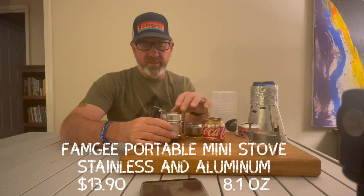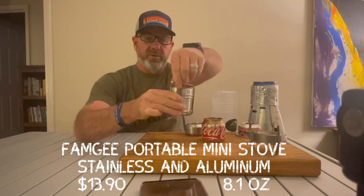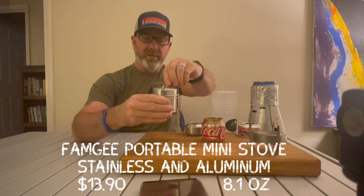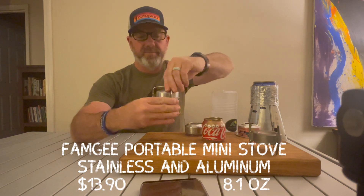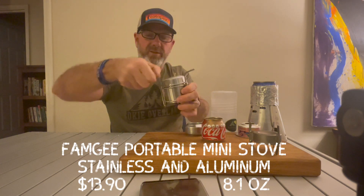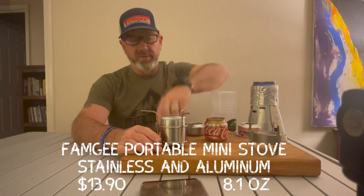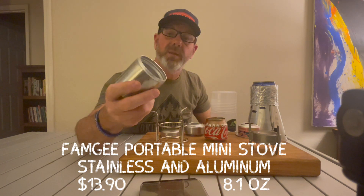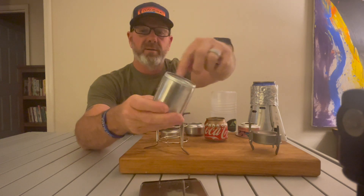This next one I got off Amazon. I like it because the legs are attached — it's all in one and folds down real small. You get a little carrying case, the legs pop out on a spring, and if you have a larger pot you can store it inside. It has a lid so you can turn it off. This one is aluminum — very heavy but very well made, with holes all around.